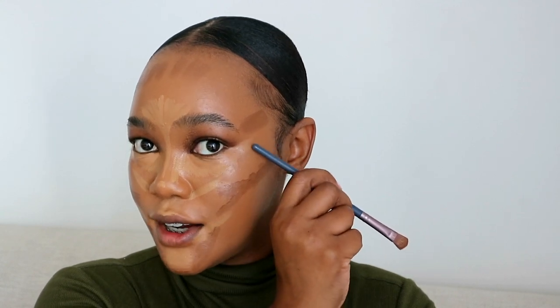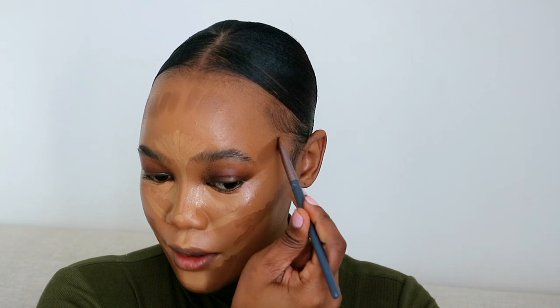I dragged my highlights up and I'm reinforcing that lift by placing the contour right above it, bringing it inward toward the eyelid — that's another way of contouring and lifting the face. My highlights and contour are completely on. Now I'm going in with my blending brush using circular motions to sheer out the product so it looks soft and not too harsh.